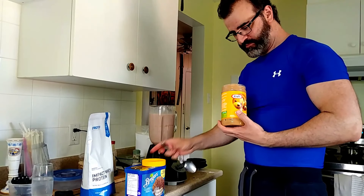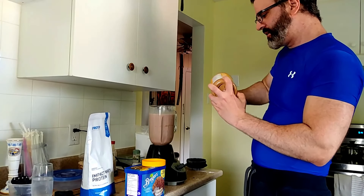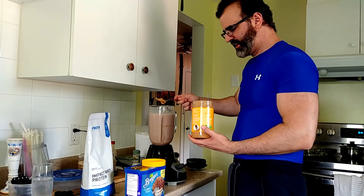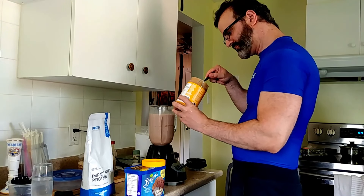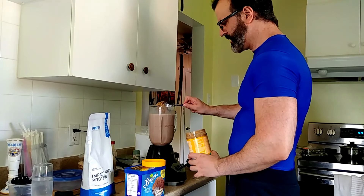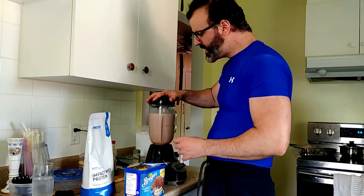I will add whatever's left of this peanut butter because I do need the space. So that's about two tablespoons of peanut butter now for the final remix.